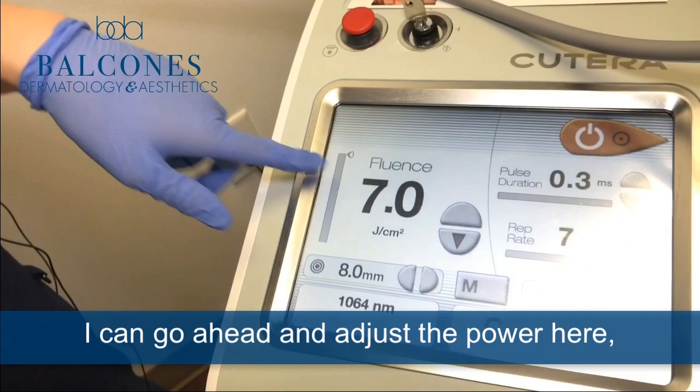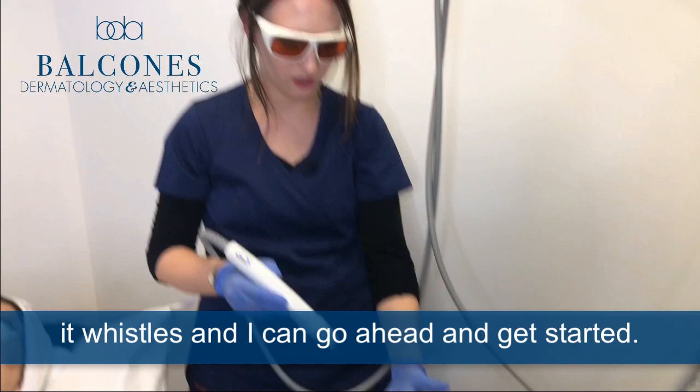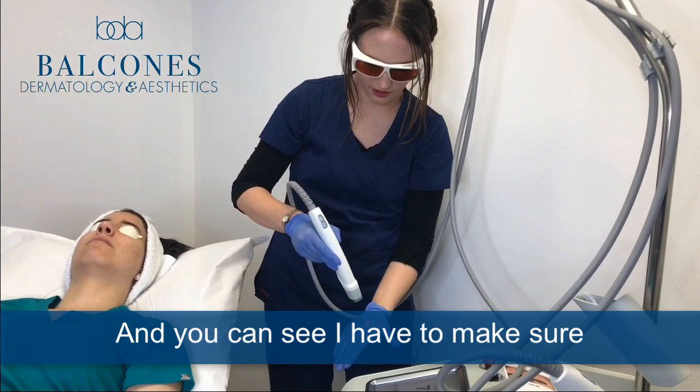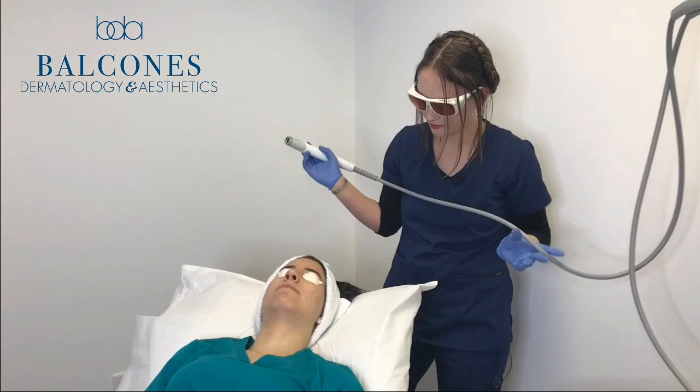Here on the actual laser itself, I can go ahead and adjust the power, as well as how often it repeats itself — the repetition rate. It's not on right now. When I turn it on, it whistles and then I can get started. You can see I have a little guide light right there. I have to make sure I line up so I know exactly how far away from the skin to treat, and it won't actually activate until I step on the foot pedal.